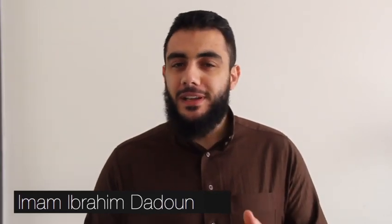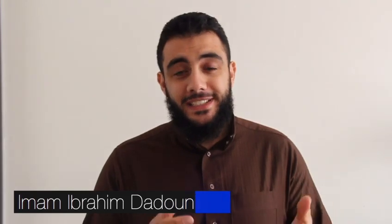Let's speak a little bit about Eid insha'Allah. Eid celebrations this year is going to be very different. We're not going to go to the masjid or to the park and pray Salatul Eid in congregation with the community. Rather it is encouraging insha'Allah for us to pray Salatul Eid from home with our family.